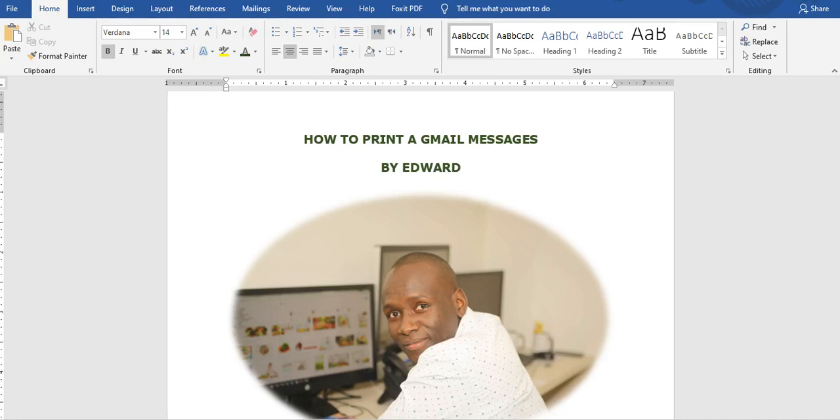Good afternoon ladies and gentlemen, Edward here once again. It has been quite a long period of time since I last made a video. Today we are going to look at how to print a Gmail message or Gmail messages. The story will be done by Edward as usual, that is the guy in that picture down there.